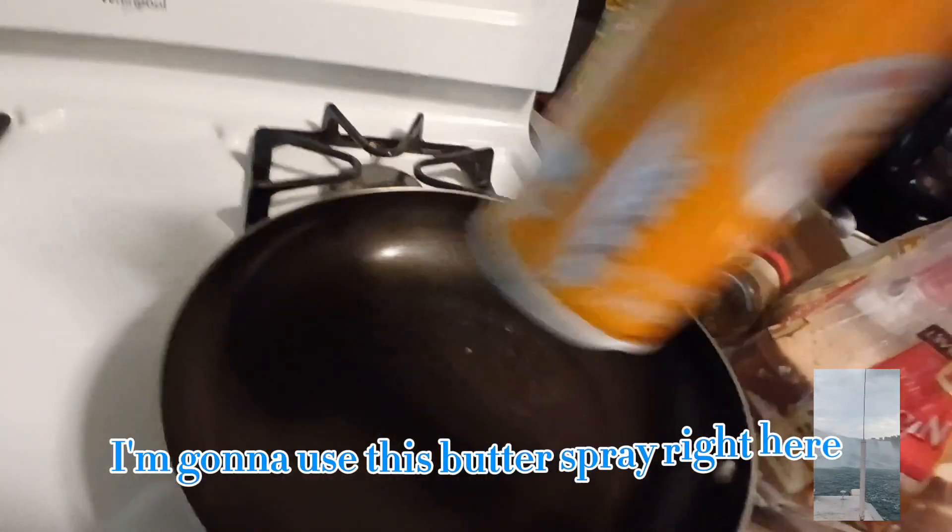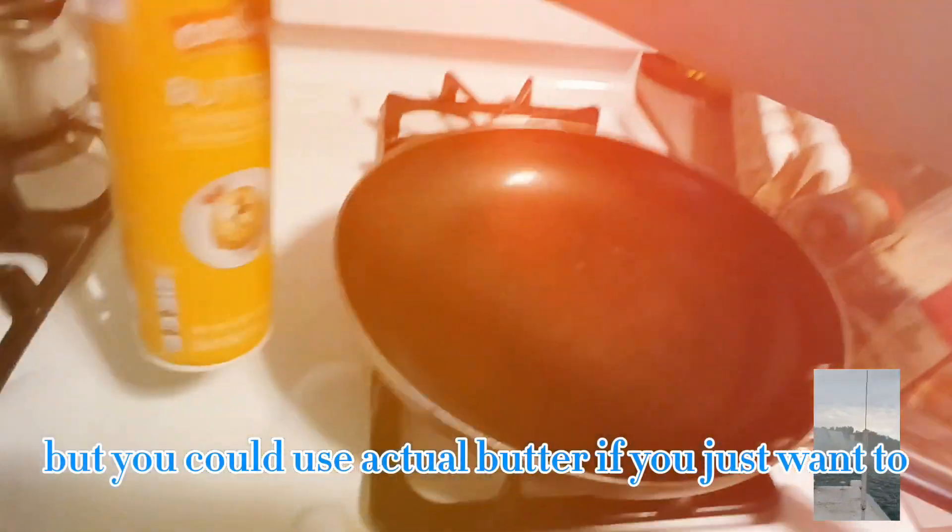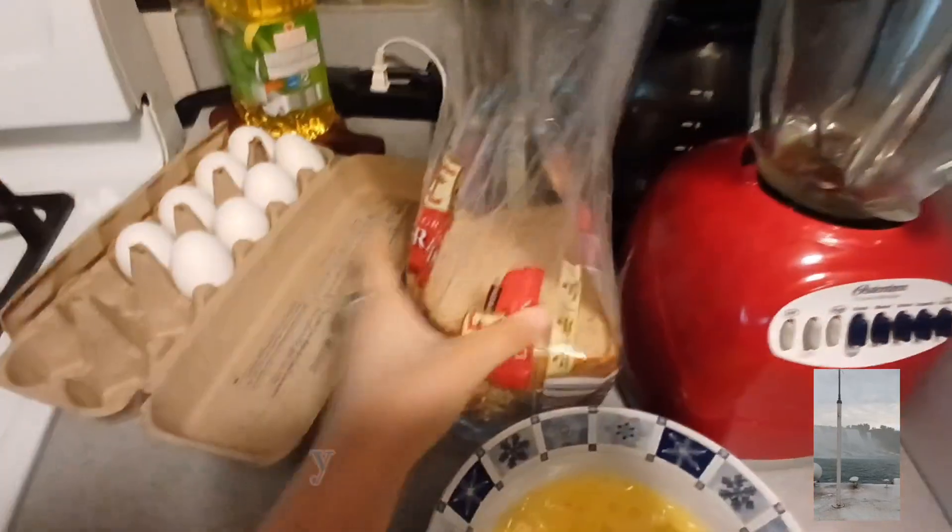I'm gonna use this butter spray right here, so you just spray that on the pan. But you could use extra butter if you just want to use that instead.